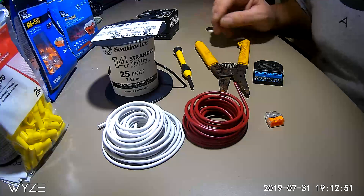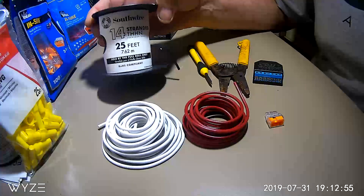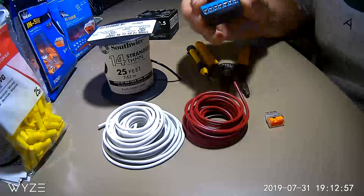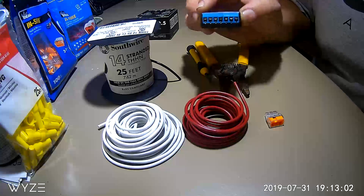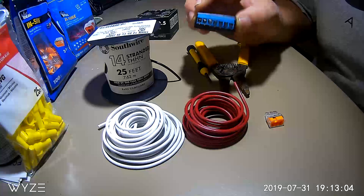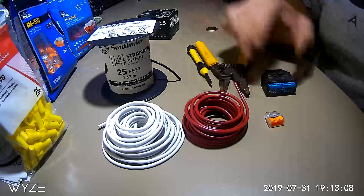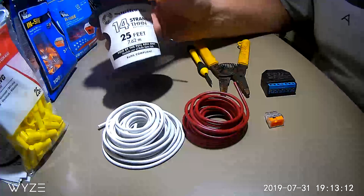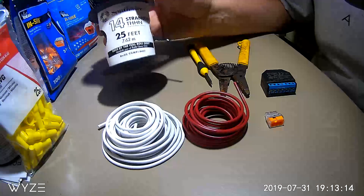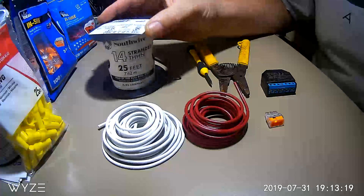I found that the easiest thing to do is to buy 14 gauge wiring. This fits into the small ports of the Shelly very nicely — anything larger than that probably isn't going to fit real well. Each channel is rated at 10 amps, so the 14 gauge stranded wire fits perfectly in there, and it's also a lot more flexible than solid wire.